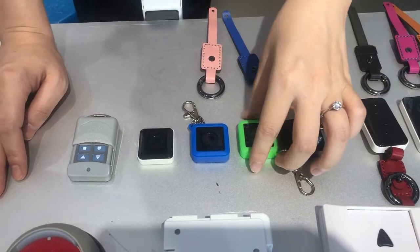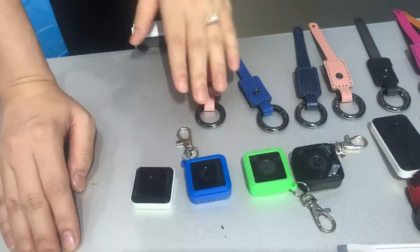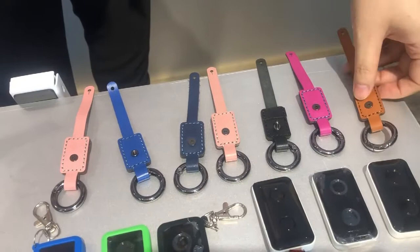You can see the color design compared with the old version — it looks much better. We give you cool accessories with coloring, so it matches with the modern lifestyle.